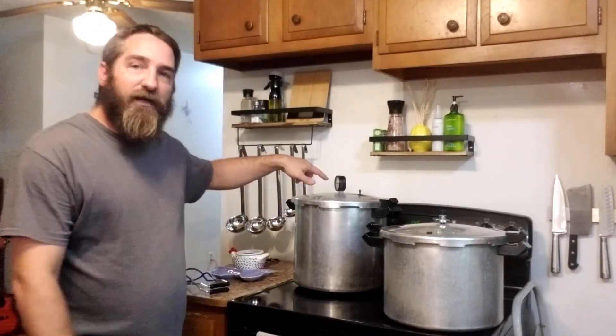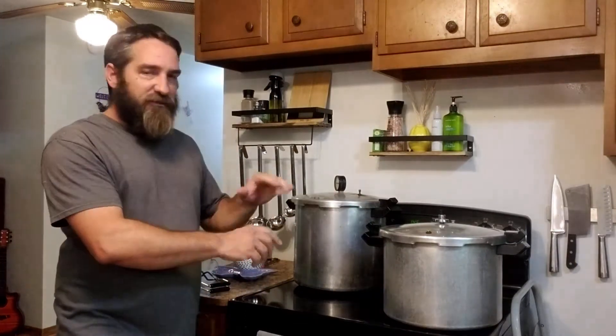Same thing with this one — we're just gonna wait till it starts steaming out the spout. Once it does, let it go 10 minutes and then we'll put our weight on. We're gonna let this one completely depressurize — it's gonna take a few minutes — and then we'll take the lid off and pull our jars out.